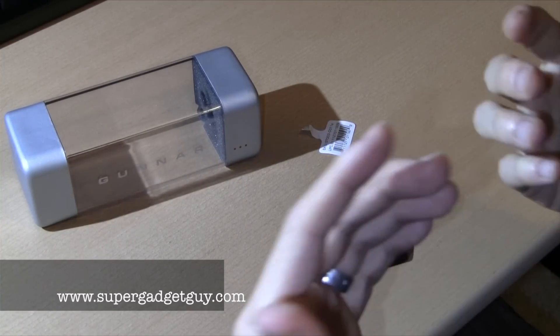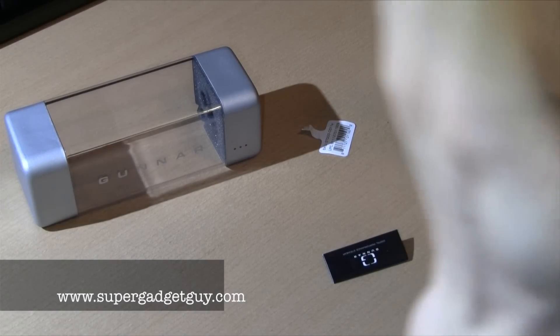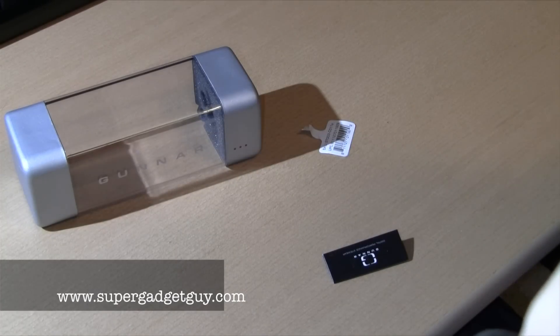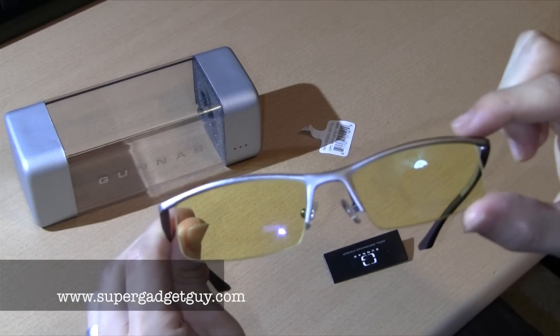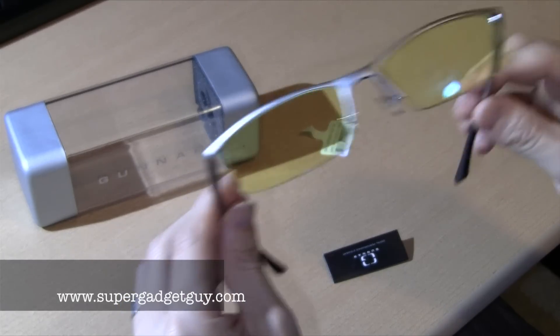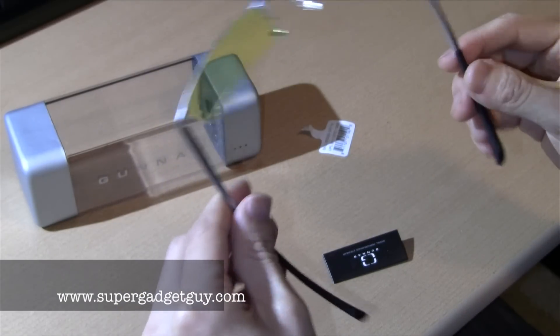It does have a slight zoom to them, like reading glasses, so things are magnified slightly. The tint on these does make the text easier to read, and if you have to look at a computer for a long time, they're supposed to help reduce eye strain. So I'm going to give them a try to see how they work.